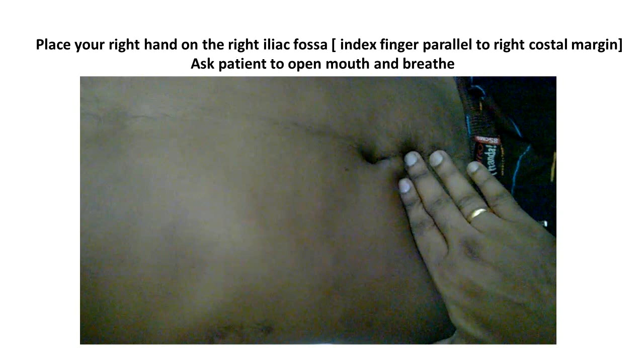The first step is to place your right hand on the right iliac fossa, as shown in the diagram, with the lateral margin of the index finger parallel to the right costal margin. Ask the patient to bend both knees and turn his or her head to the left side. Instruct the patient to open the mouth and breathe in and breathe out in a swift and slow manner.